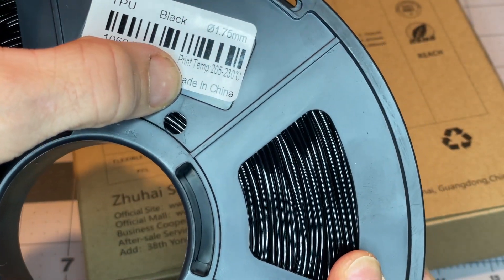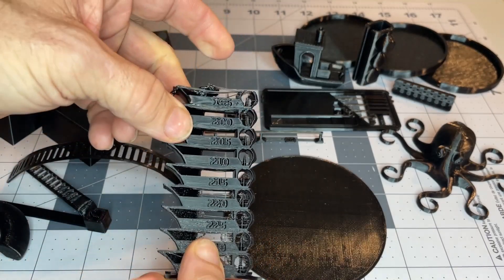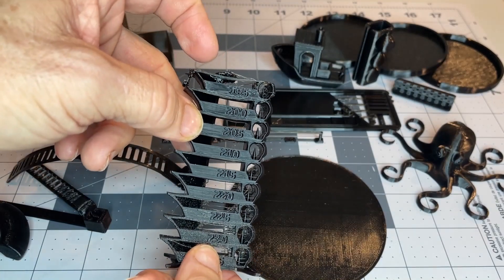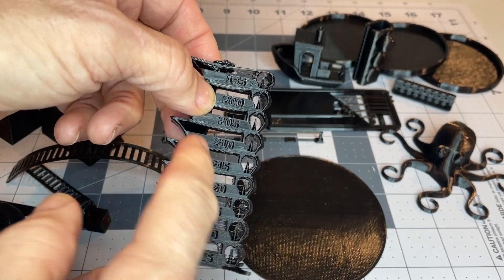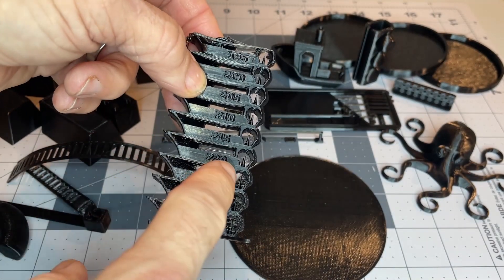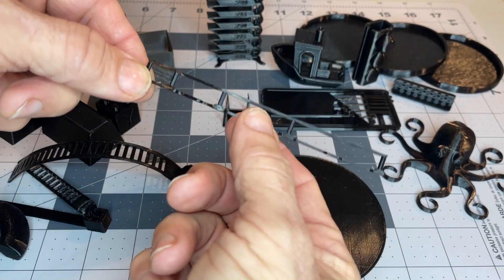It comes with the recommended print temp. I did a temp tower and there's really kind of a sweet spot for printing. I think they recommended 200 to 230 — somewhere in that range — but I actually found 205, which is cooler than most TPUs I've been doing. It just seems like it adheres really well there, without really messing with my TPU profile for retraction. I'm very happy with that.